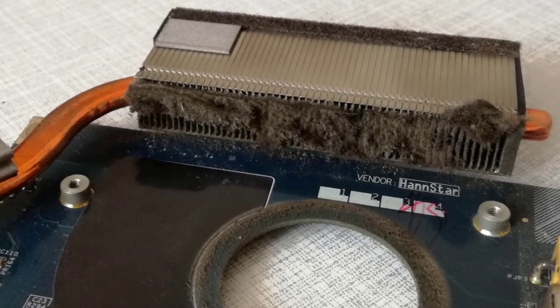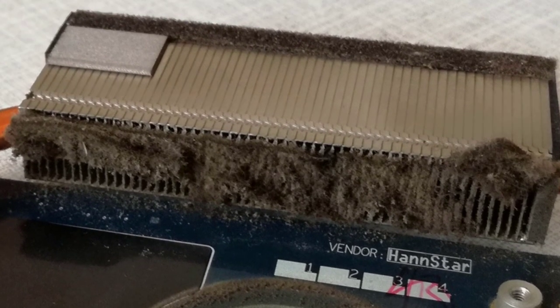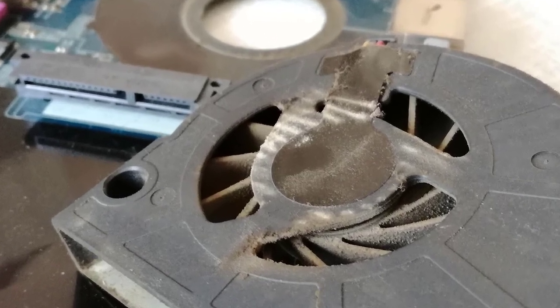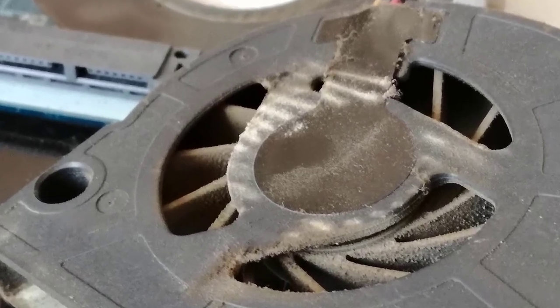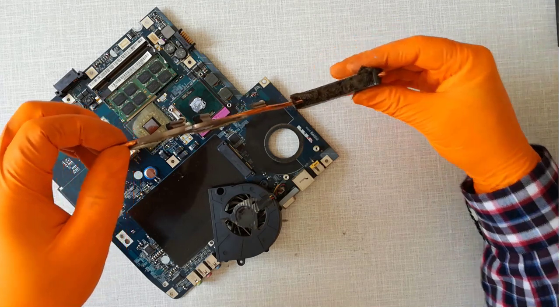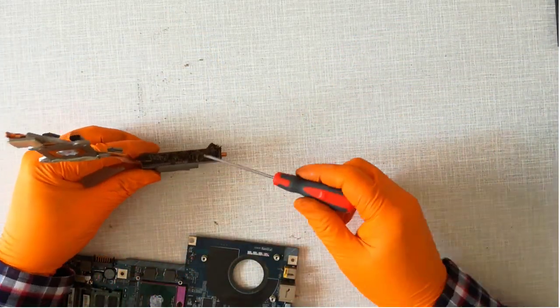You can see the heatsink is clogged with dust, and on the fan blades there are dust encrustation. Step 19, I remove the heatsink and clean it. You can clean with a compressed air gun or with a compressed air can too.